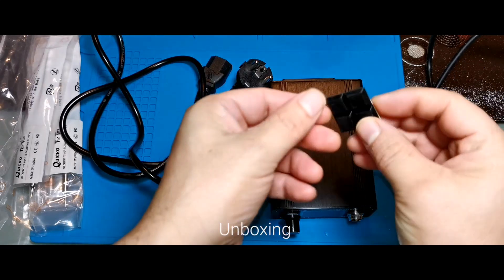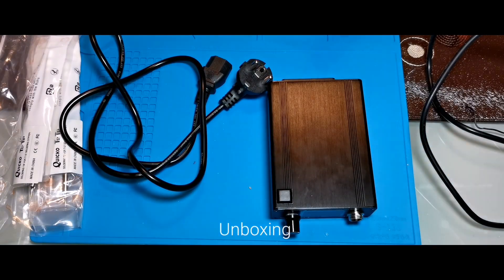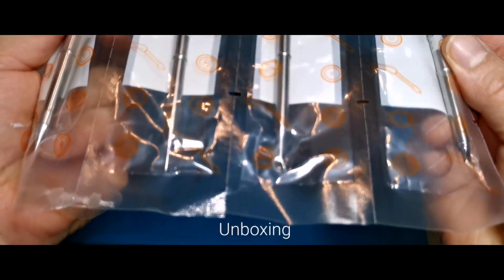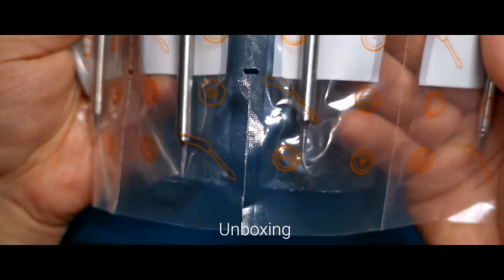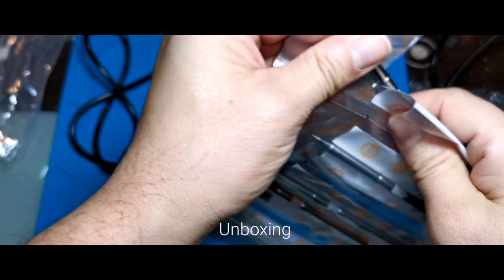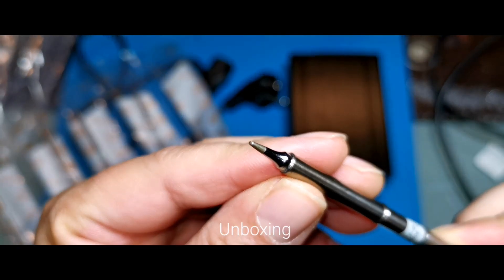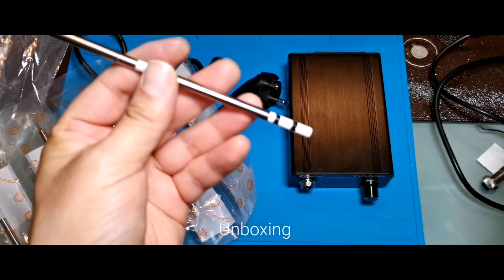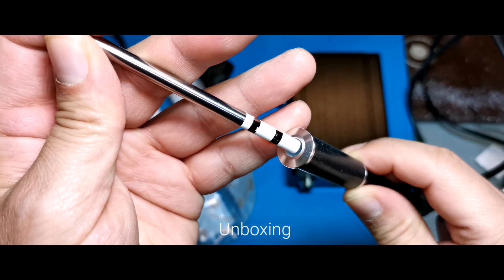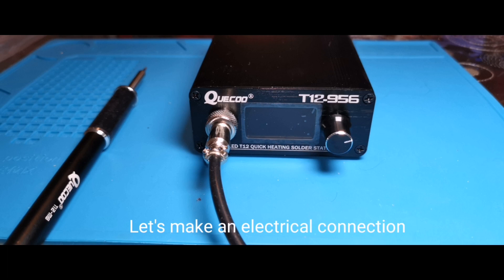Little rubber plastic feet that prevent slipping — aren't those nice details. I take out one, the soldering tip to try it out. Looks fine. Let's get started.